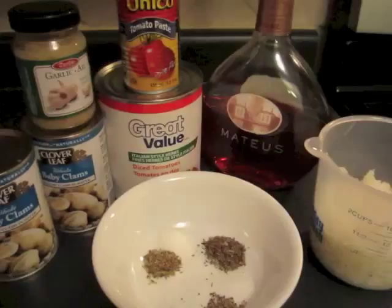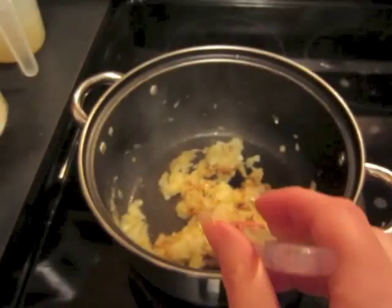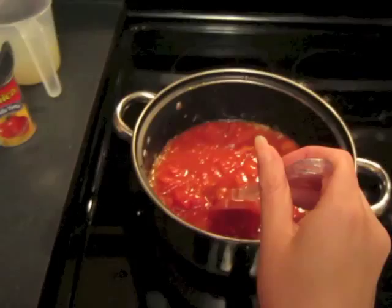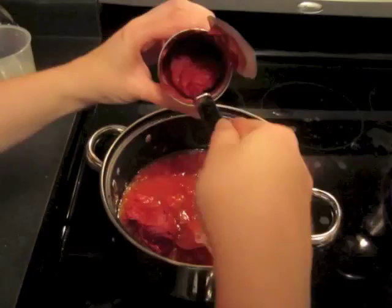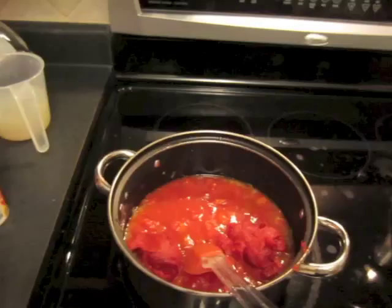Start by sautéing your onions and garlic until soft. When the onions are ready, you add in your diced tomatoes, the entire can of tomato paste, and your spices.